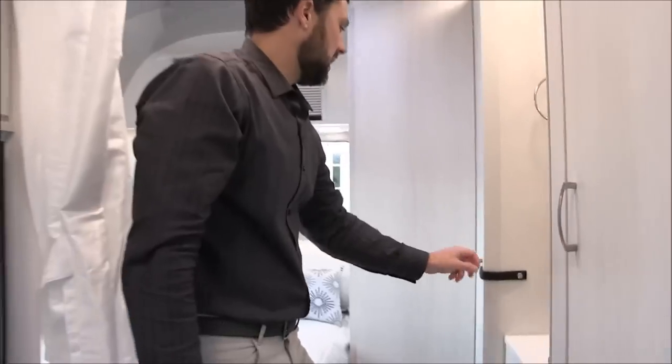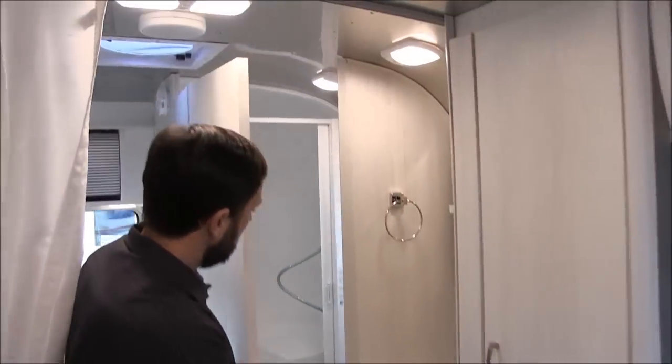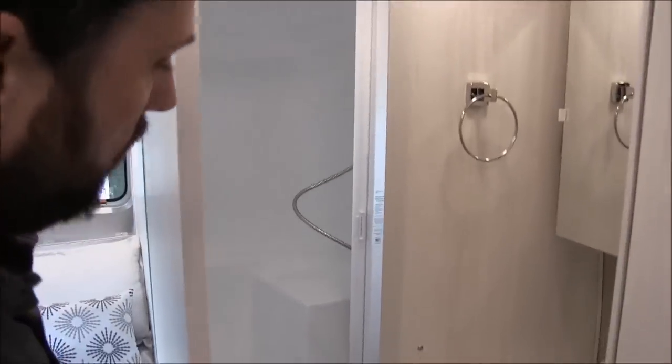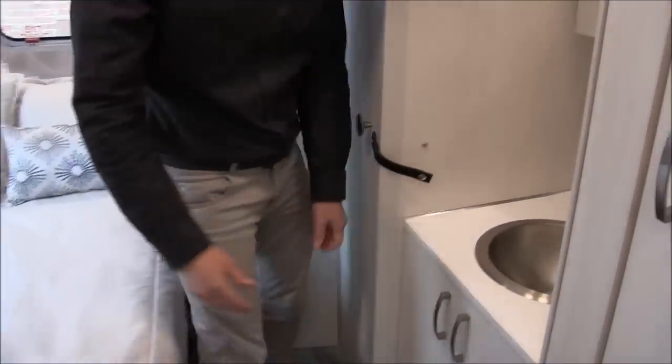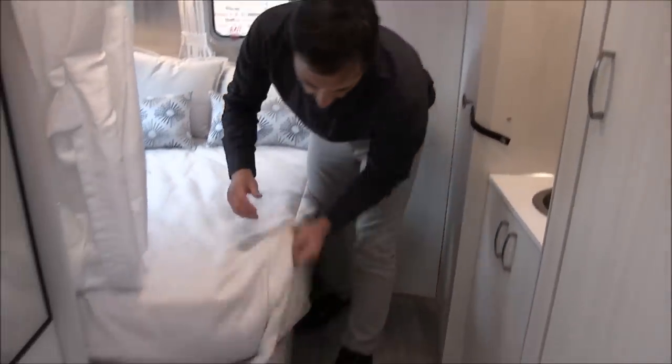Moving into the back, there's a corner bathroom with a fold-away door. The advantage of this door is that when you're not in the bathroom, you have more room to get in and out of the bed and to make the bed.